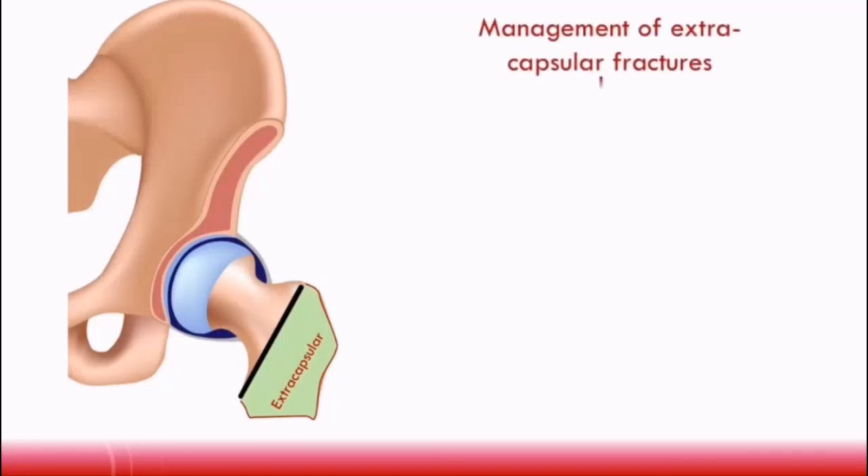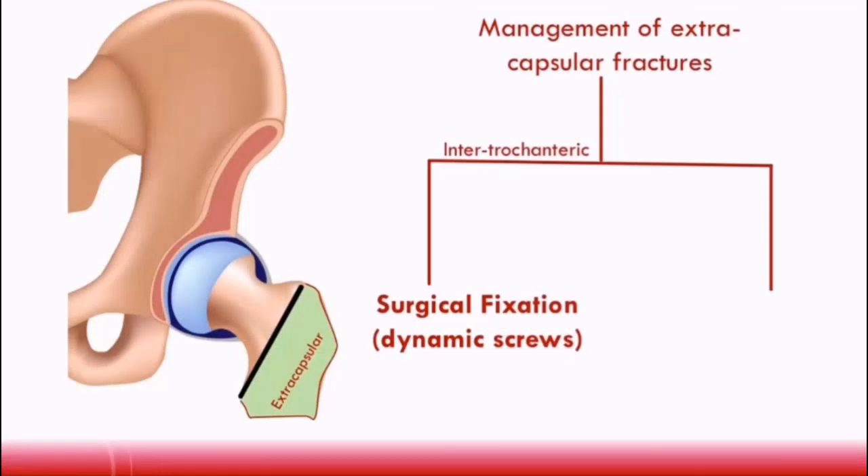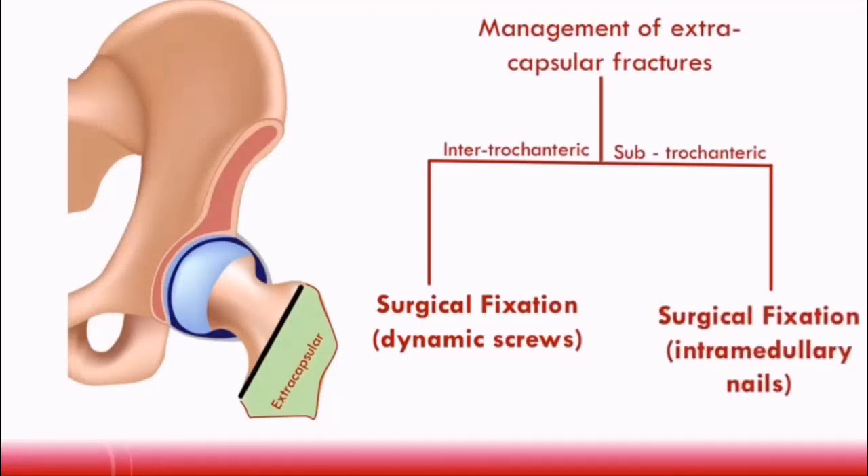Intertrochanteric fractures are a type of extracapsular fracture and are usually managed by surgical fixation with dynamic screws. For subtrochanteric fractures, they are usually managed through surgical fixation as well, but this time with intramedullary nails. Intramedullary nails have been shown to have better results than dynamic screws for subtrochanteric fractures. That is a summary of the management of extracapsular fractures.